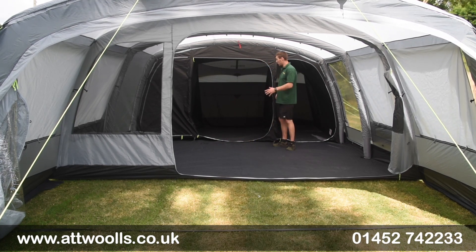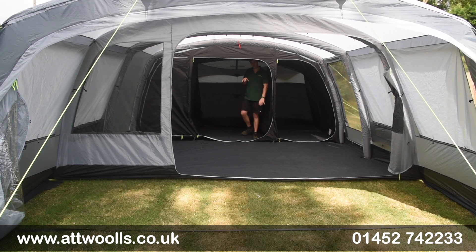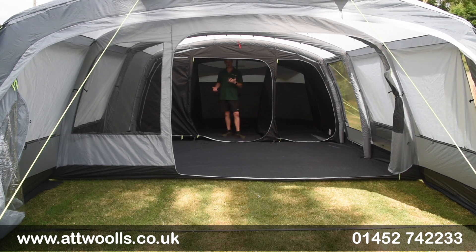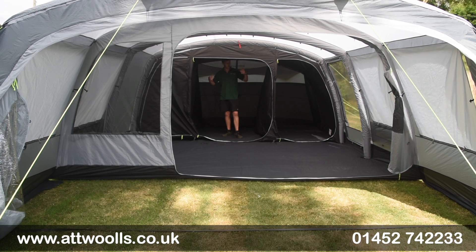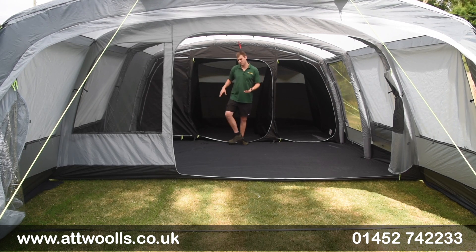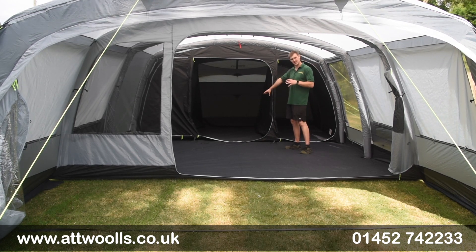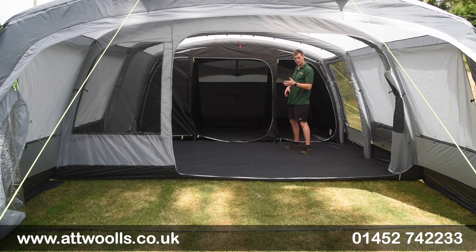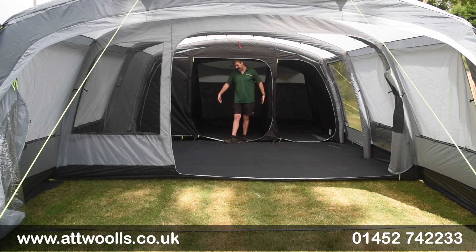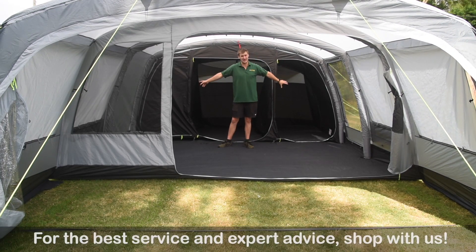Coming to the back section, you've got a really nice darker-style inner. Previously there was a door in the back, but that's not the case — what you see now is how it's going to be. The darker bedroom isn't officially blackout, but it does help reduce early morning light. The sleeping area is split up — meant to be a two, three and two arrangement. Realistically at about 170 to 180cm width you're not going to get three in the middle, so I'd see that as your master bedroom with kids' bedrooms either side. Comfortably a six, ideally a four if you like your space.